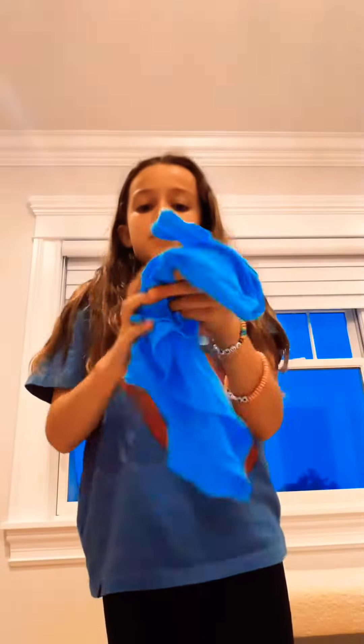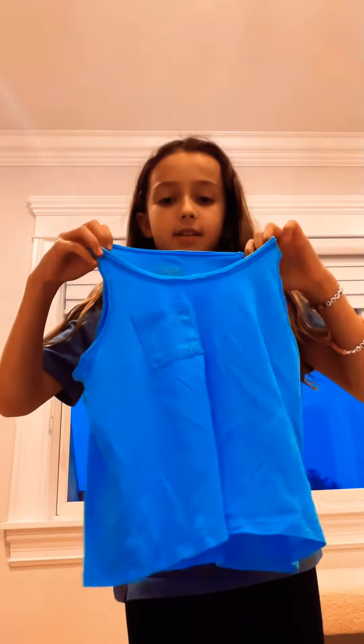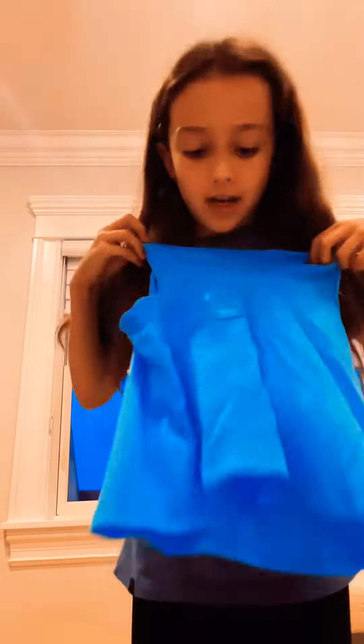We're about to go pick out my pajamas — make sure you like and subscribe! In three, two, one — if you didn't, give yourself a pat on the back. Are we feeling this? This has a little stain on it but nobody cares. Oh wait, yep, it has that stain.